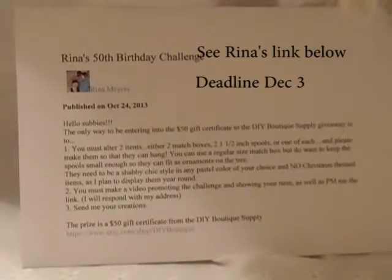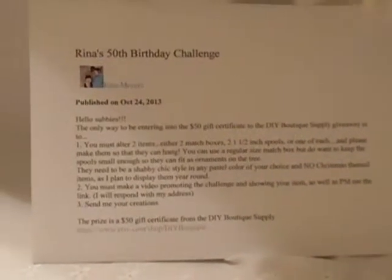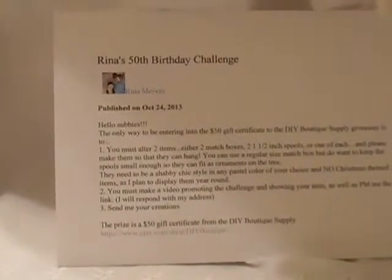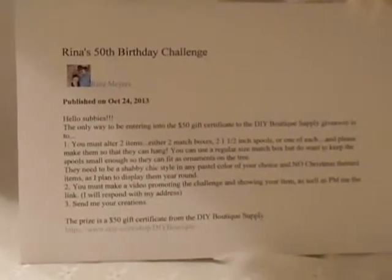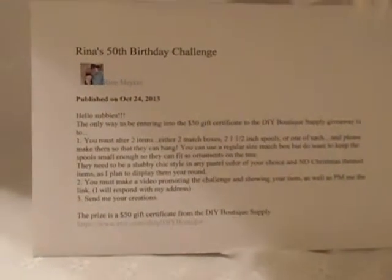I decided to do one spool and one cork. They need to be in shabby chic style, in any pastel color of your choice and no Christmas items. And we needed to do a video promoting the challenge, which I'm doing right now. And Rina, happy birthday and I hope that you like my entry.